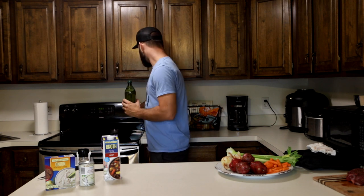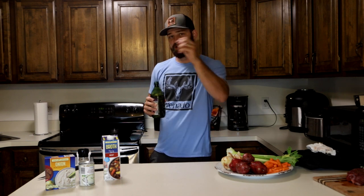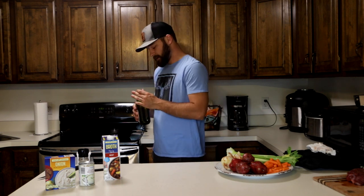I'm going to get this pan ripping hot because we're going to sear that piece of meat — not to cook it, just to give it a nice crust around the outside before it goes in the crock pot.